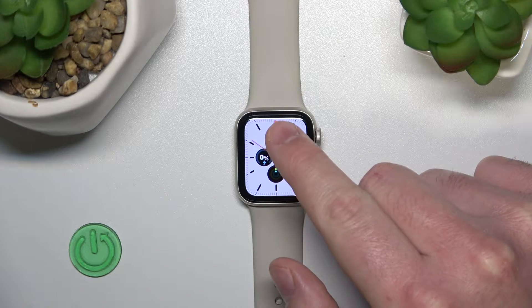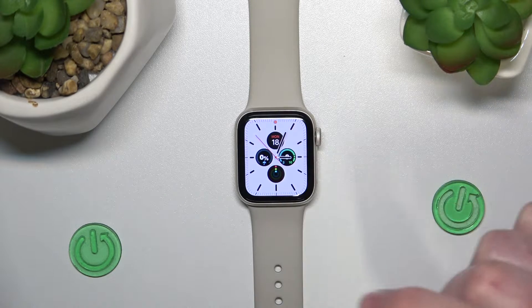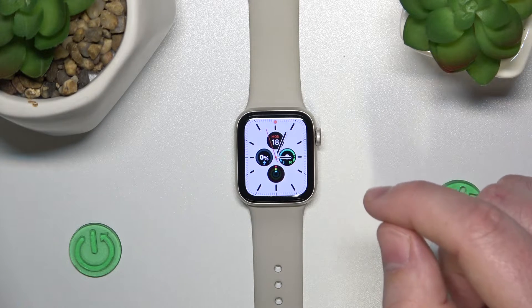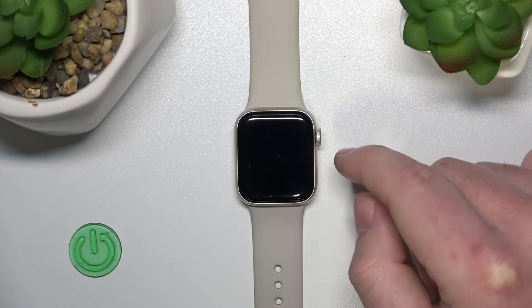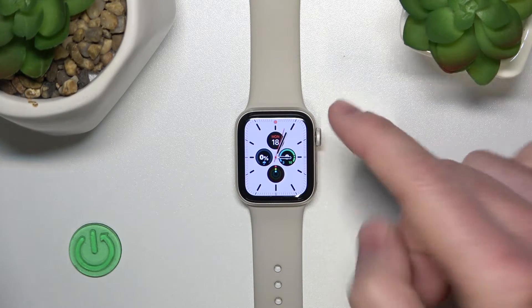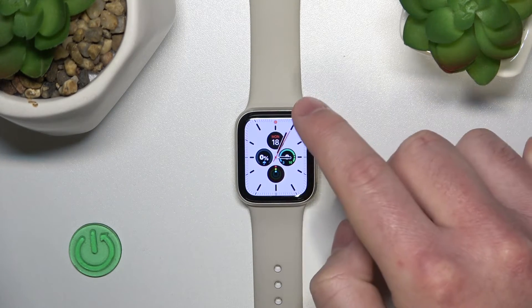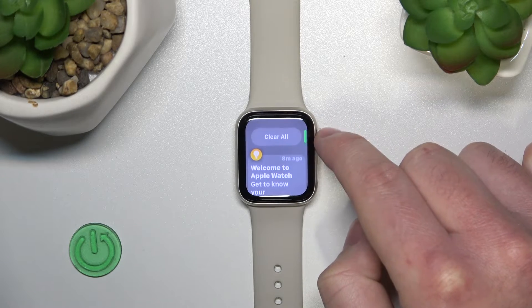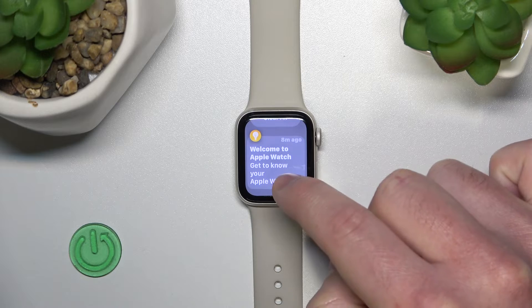So, what does the red dot mean? This red dot right here means that you have a notification on your iPhone and on your Apple Watch. And if you swipe from the top to the bottom, you're going to see that you have some notifications.